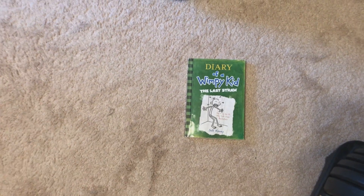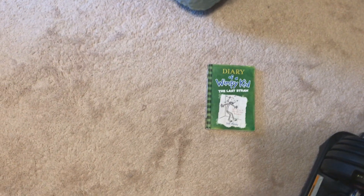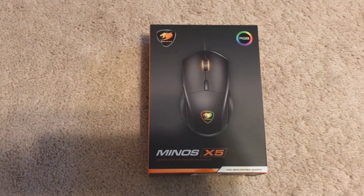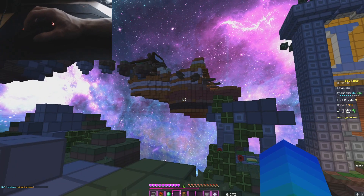All right, what's up you guys? I've been really excited these last few days because I ordered a new mouse on Amazon and I got overnight shipping for it, so it came today. This is the Cougar Minos X5. I thought since it came today this morning, I'd do a little unboxing video. I just set up a hand cam — hopefully it looks okay.